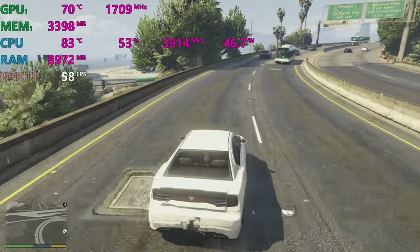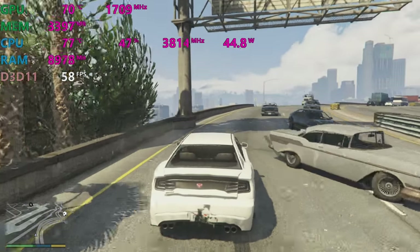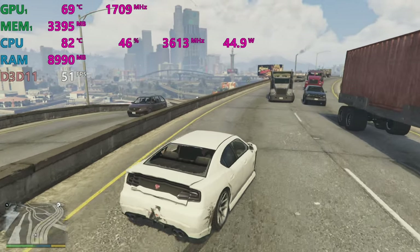Let's just say this laptop did overheat — temperatures going into the 90s on the CPU and GPU. If that were the case, how would we control it? The first thing we can try is undervolting, so let's go through that process.